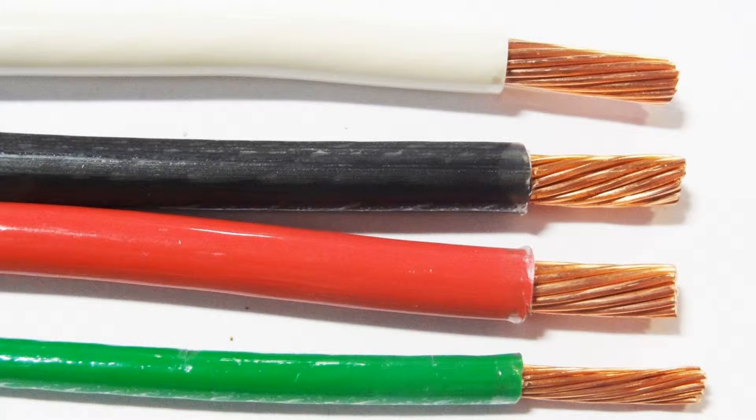By code, we could use three-quarter inch conduit, but six gauge wire is pretty thick and doesn't bend that easy. So we're going to use one inch conduit to make life a little easier when we have to pull the wire.